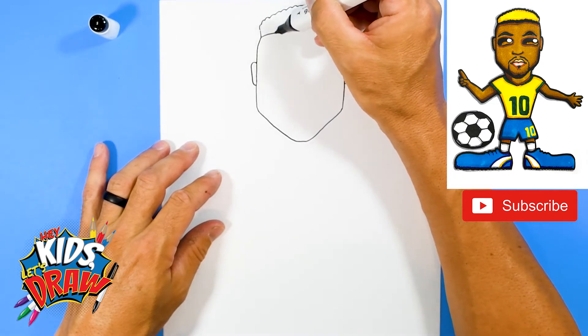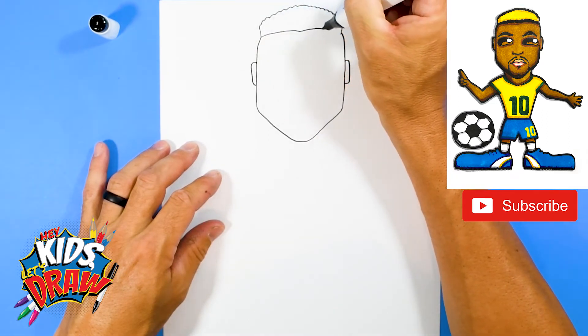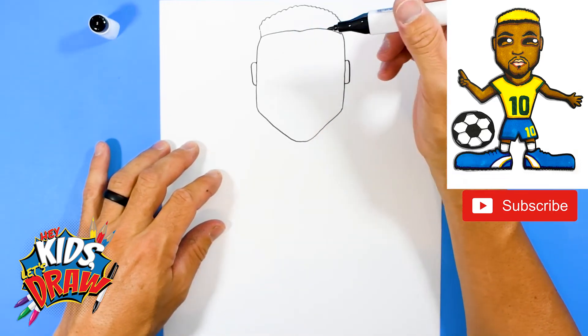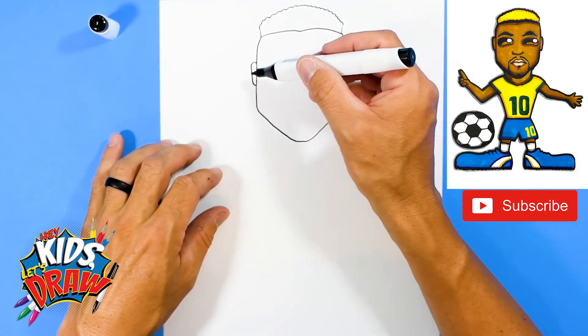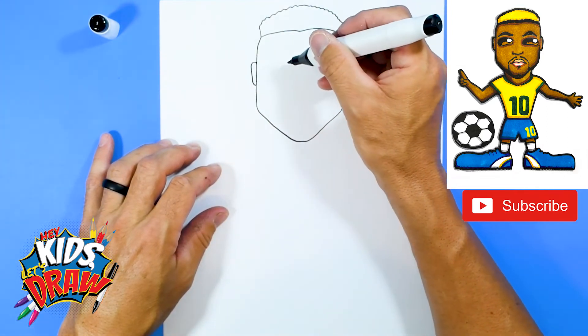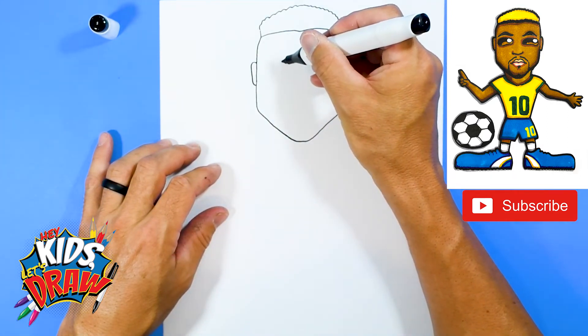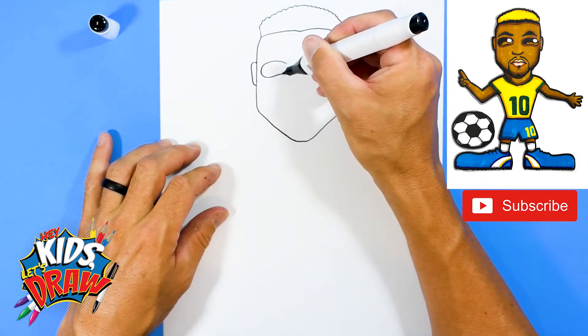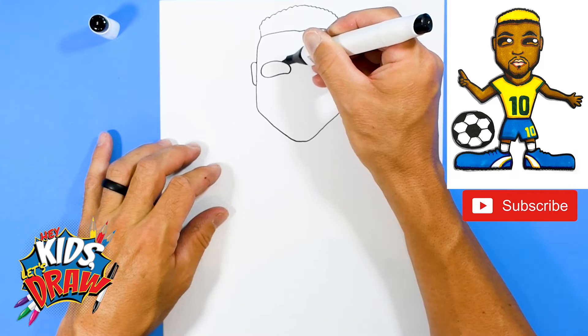Here's the hairline. And let's do some eyes. These eyes are going to be a little bit like ovals — a sideways oval, kind of a bean shape. Watch this. So an arch, down, up, and connect.